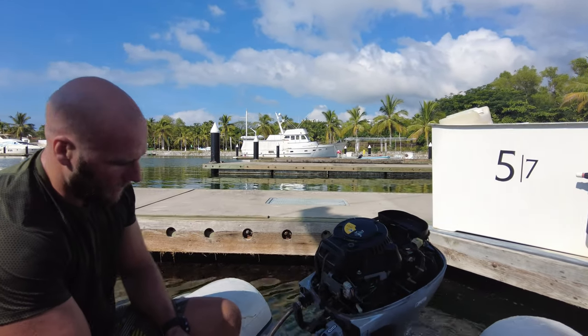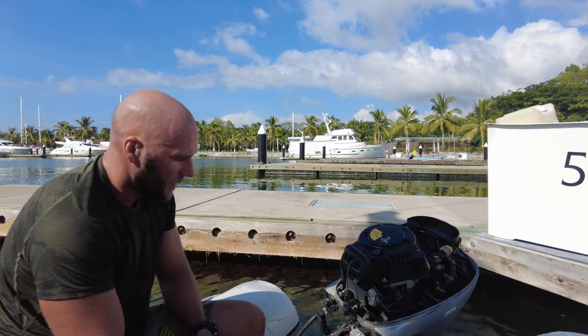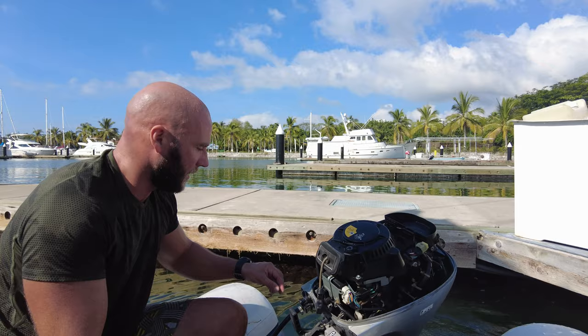So we're going to see if this is running. It's definitely running — it's certainly running.